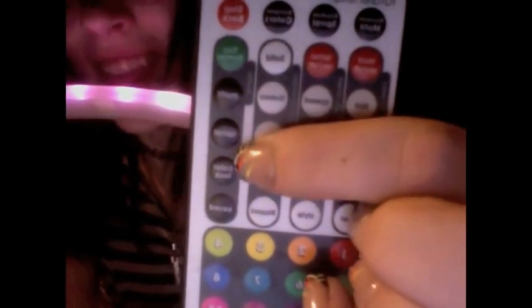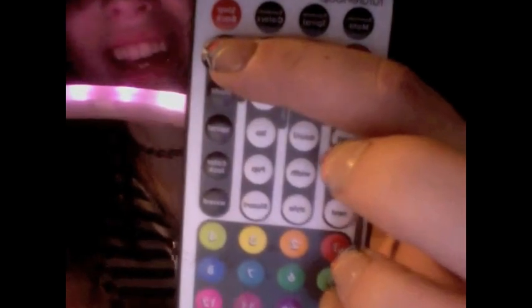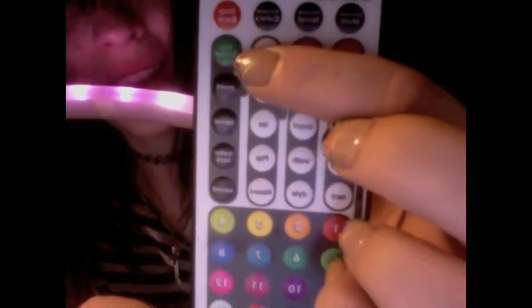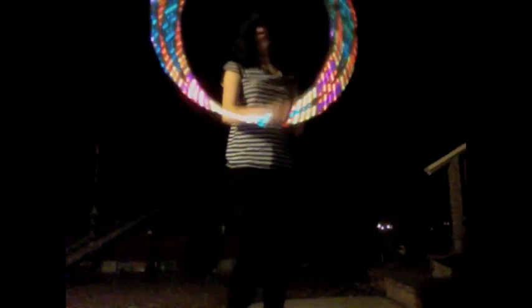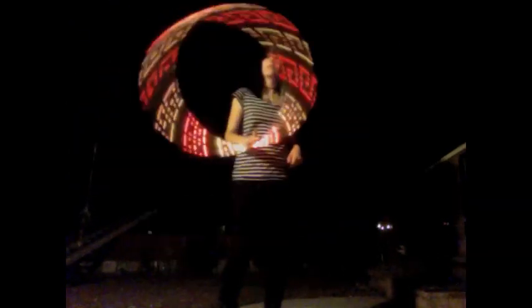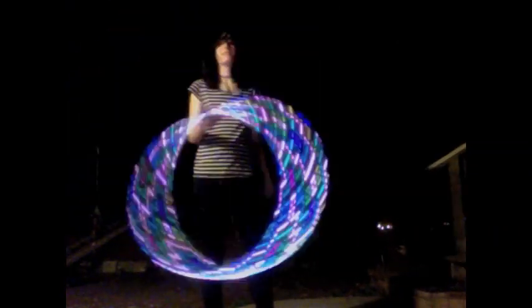Now I'm going to show you the last row on the right side of the Future Hoop remote. The top button is the tap tempo button — probably the coolest thing about this hoop in my opinion. You can put it on a motif or anything similar and press the button to the beat of the music, and it will keep changing to the beat that you press at.